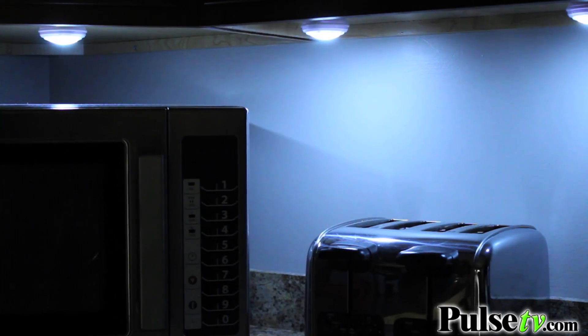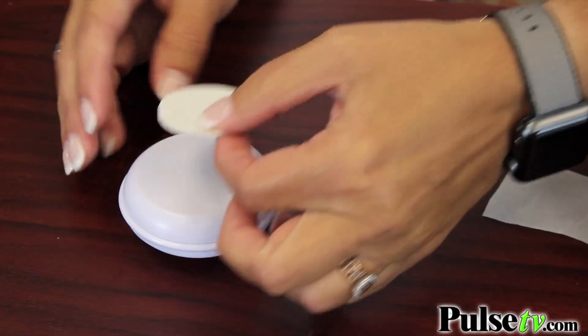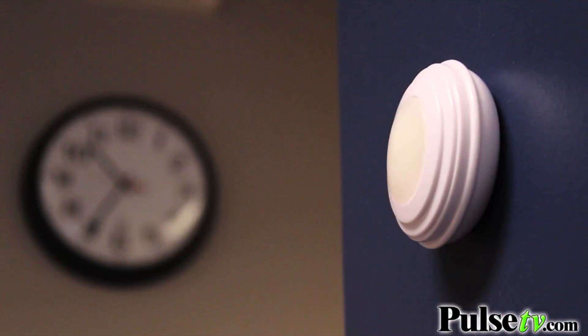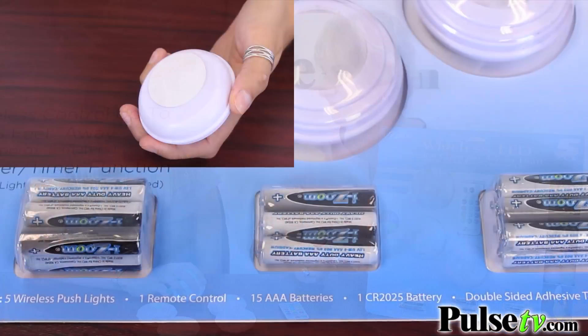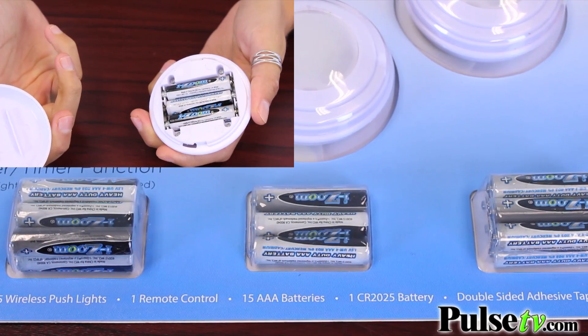Installing these couldn't be any easier. You just take the included double-sided pad, unpeel it, put it on the bottom, and stick it anywhere you want. There's no electrician needed and no wires whatsoever. They're wireless — each one takes three AAA batteries, but all 15 batteries are included in the kit.